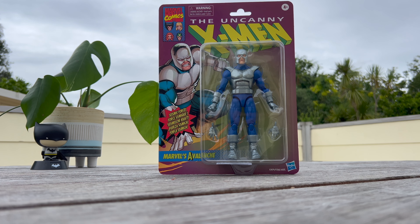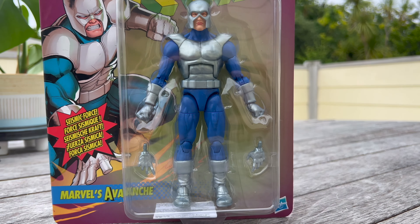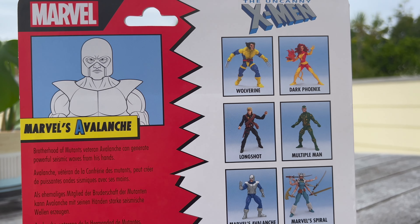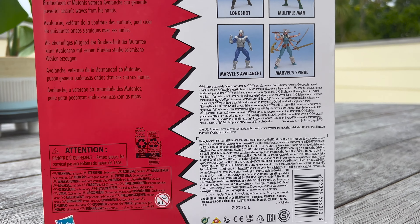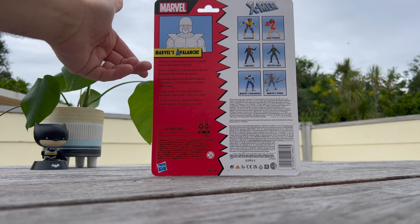Hey, what is up everybody, welcome back to the channel! Today we're finally going to be completing the Brotherhood of Evil Mutants. We've got Marvel's Avalanche here — pretty bland looking figure straight in the packaging, that's my first initial thought. But happy to have Avalanche finally and to complete that X-Men Evolution Brotherhood set.